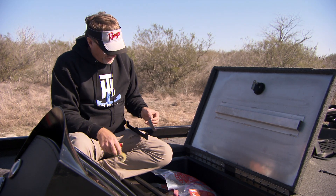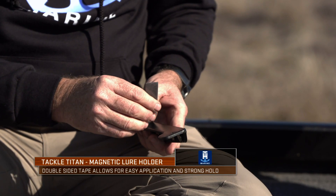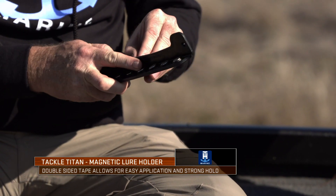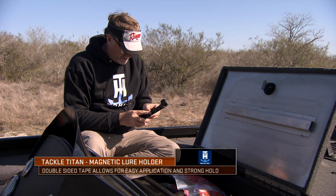I've put this in my big fiberglass boat and hung hundreds of baits off of it over the last couple of years, and it's performed flawlessly every time.